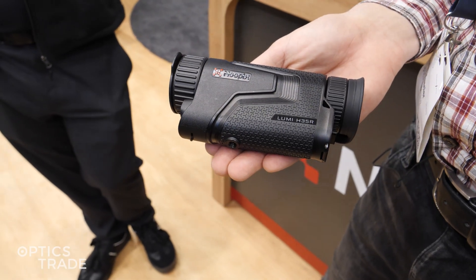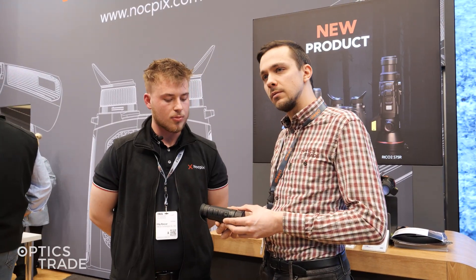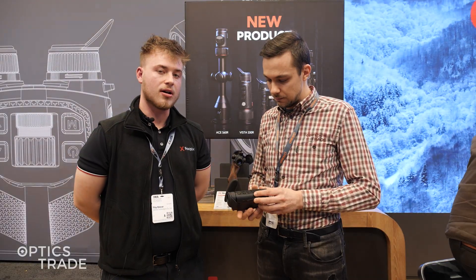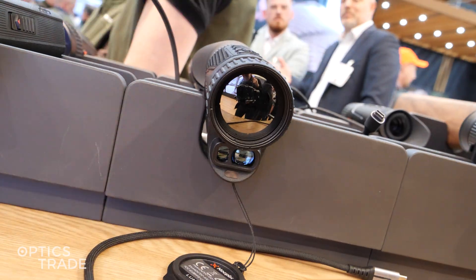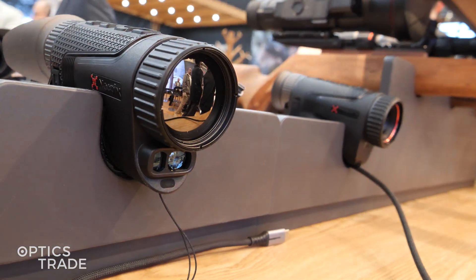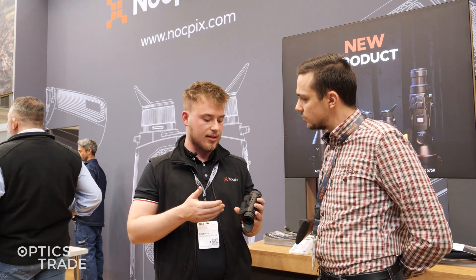Could you tell us more about the features on these devices? It's the same device that you all probably already know, with the addition of a laser rangefinder. We have two models: the H35R and L35R. The L35R has a 384 sensor and the H35R has a 640 sensor.